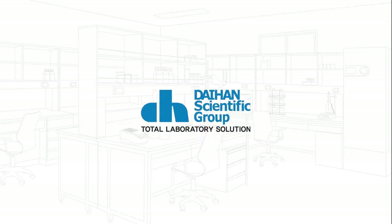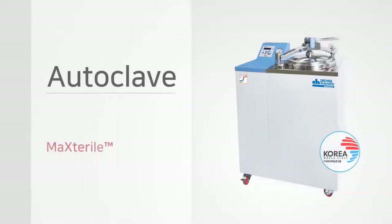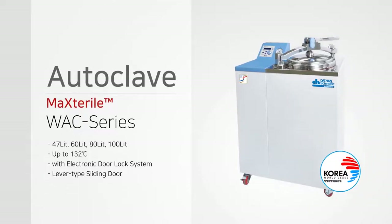Daehan Scientific is a total laboratory solution company in Korea. Today we will introduce the autoclave of Daehan Scientific.